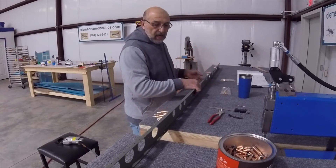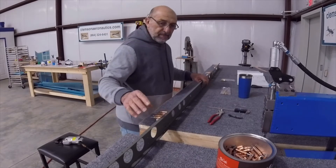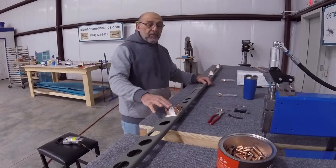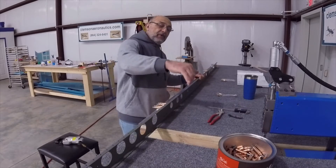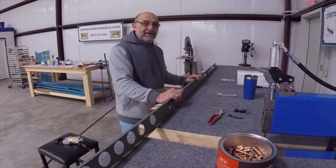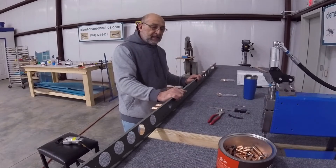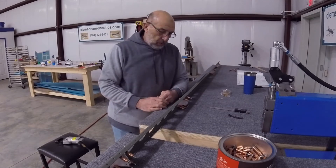When I get set up for that I will do them, but for now I will be doing the elevator hinges right here. I just discovered something really silly — I put the elevator hinges on the wrong side. These are supposed to be on the other side. Thank god I didn't start riveting, so I'm going to flip them over to the other side. Mistakes will be made, and hopefully we will correct them before it's too late.